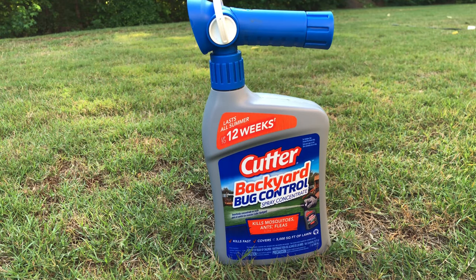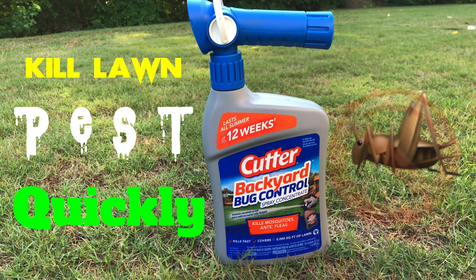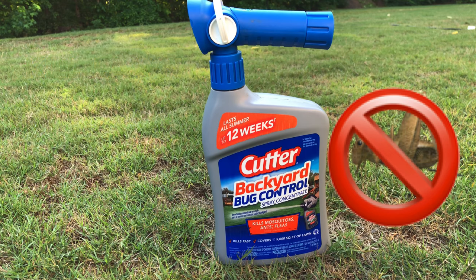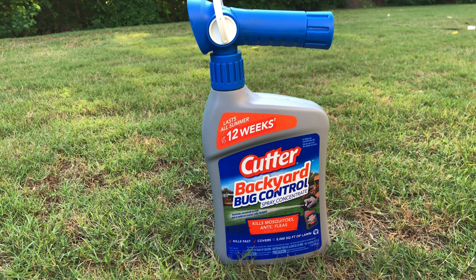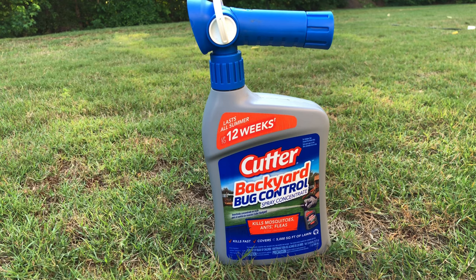Some of you guys don't own a lawn spreader and don't want to deal with the bags, so this product is one of the best you can buy at a big box store. It's fairly inexpensive — around $10. It kills up to 12 weeks, lasts all summer, and kills a host of bugs including mosquitoes and fleas on contact. It covers 5,000 square feet. You can find it at Home Depot, Lowe's, and sometimes Walmart, and there's also an affiliate link to buy it through Amazon.